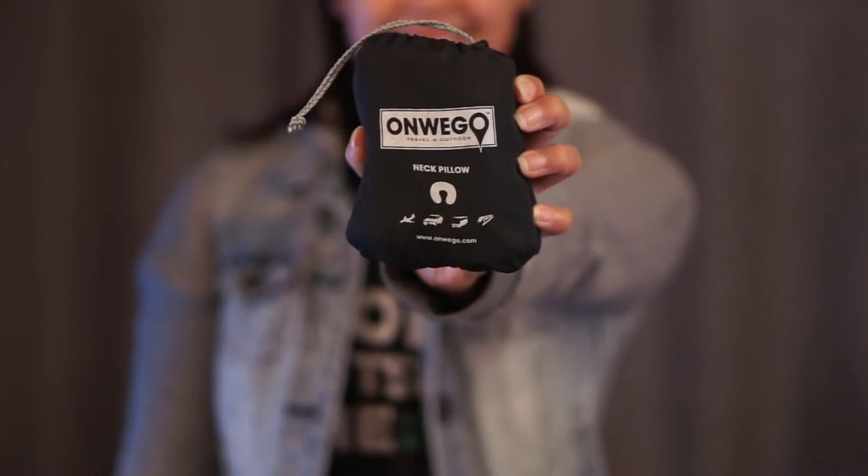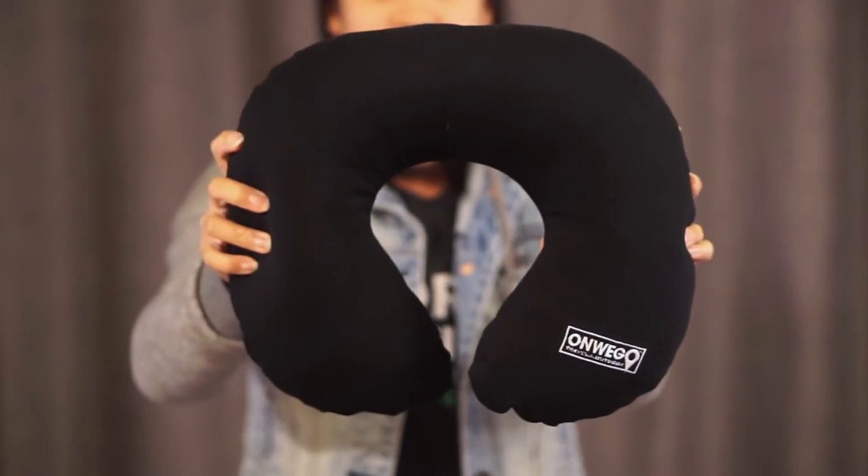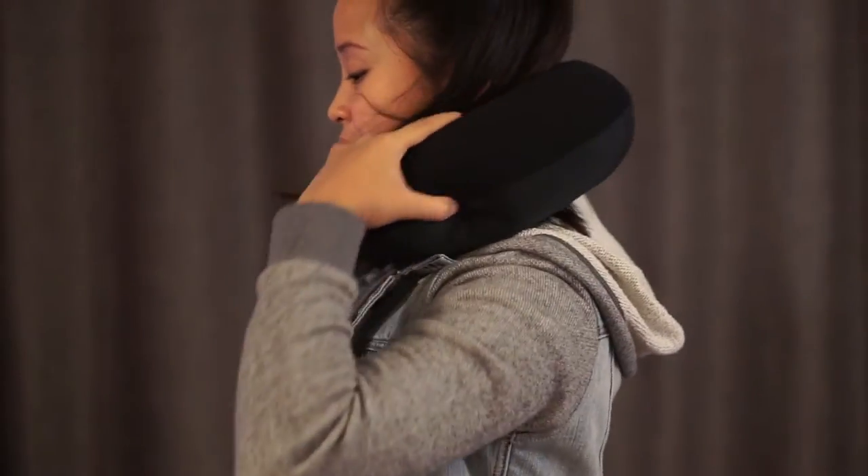This is Sonwego's inflatable neck pillow. Super light and super compact, this U-shaped pillow makes a great travel companion, giving you the comfort you need any time and day.